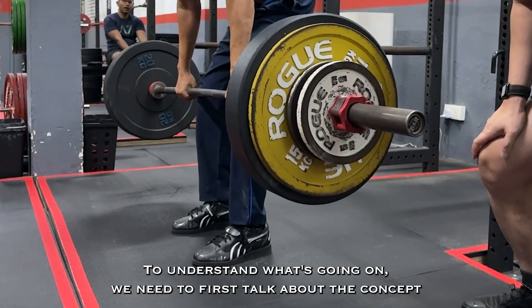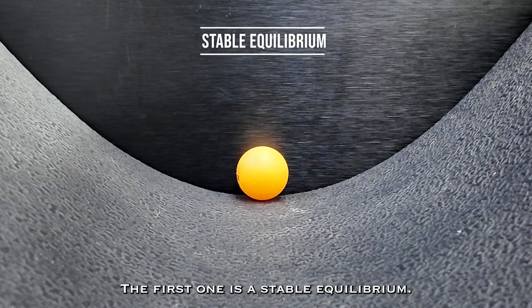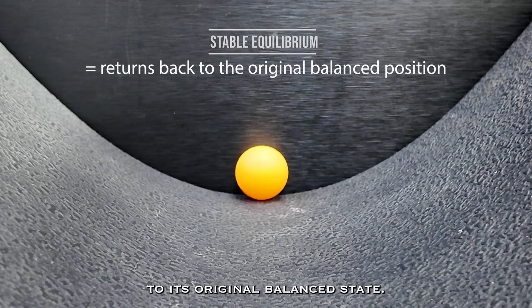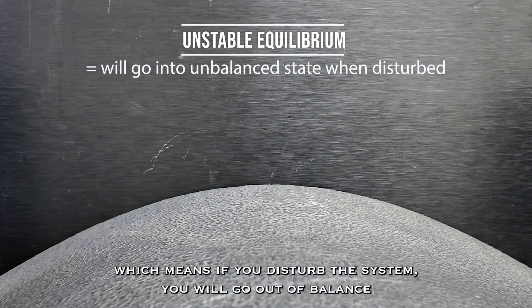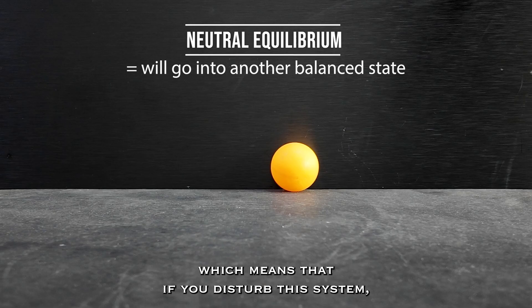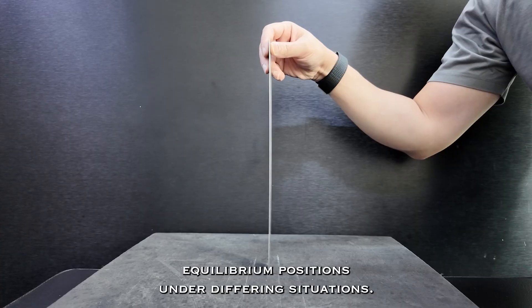So back to the shaking. To understand what's going on we need to first talk about the concept of equilibrium in physics, which simply means a state of balance. But there are different types of equilibrium. The first is stable equilibrium — if you disturb a system in stable equilibrium, it naturally returns to its original balance state. The second is unstable equilibrium — if you disturb it, it goes out of balance and does not return. The third is neutral equilibrium — if you disturb it, it finds a new balance position different from the original. The system can have multiple possible equilibrium positions under differing situations.